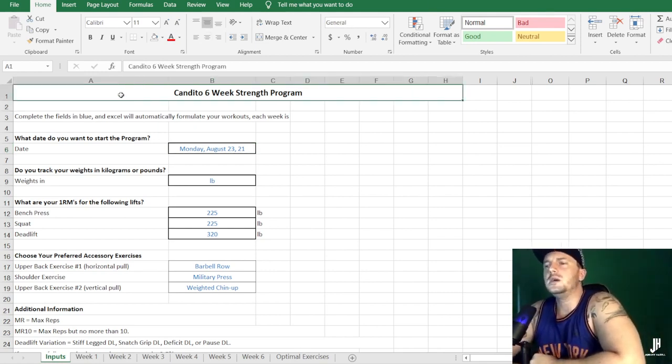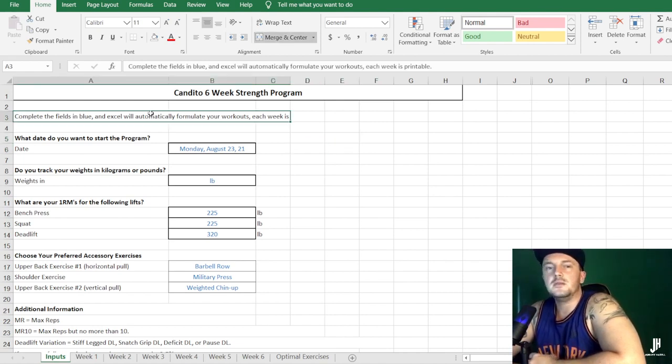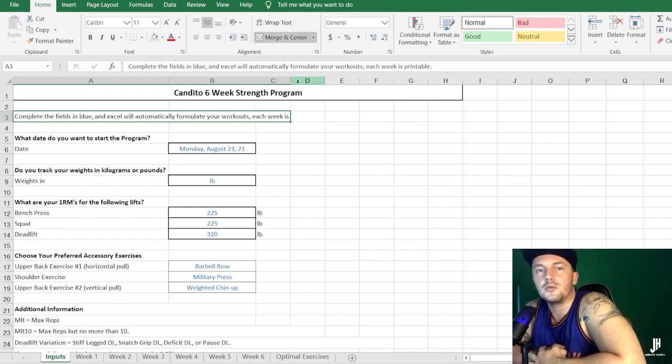This is the six-week Johnny Candido strength program. It's a really good program for a novice-to-start intermediate lifter. Johnny Candido is a powerlifter — quite a famous one — who set up a YouTube channel many years ago. It's very popular and he created a series of free programs that you can download. I've included links to his website, YouTube channel, and a PDF explaining this program in the description below.